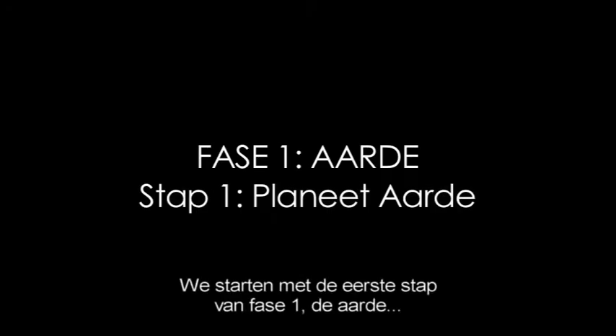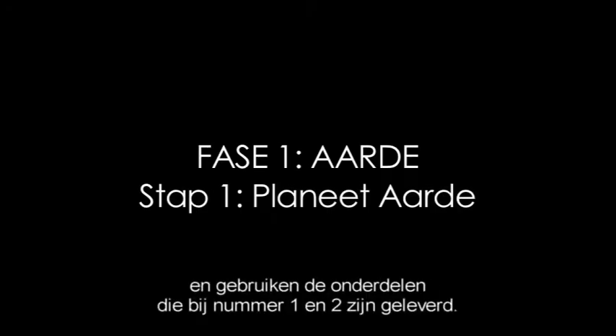Begin the first phase of stage 1, the Earth, by using parts supplied with issues 1 and 2.